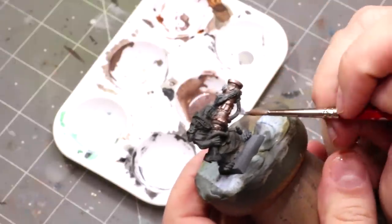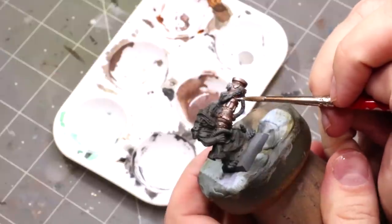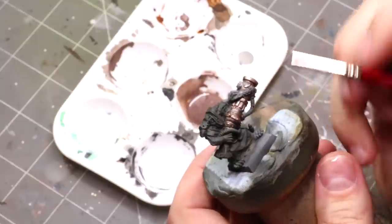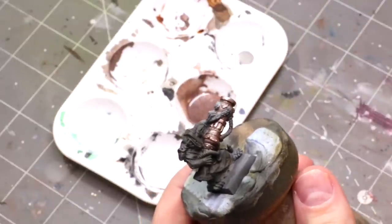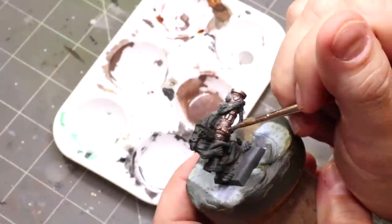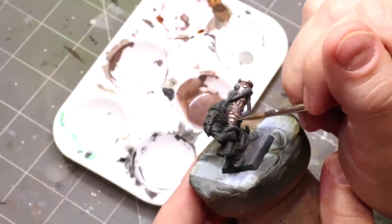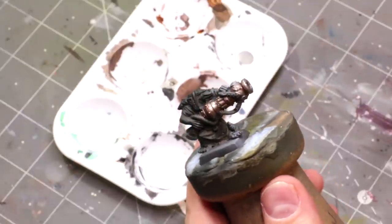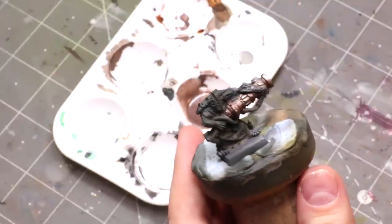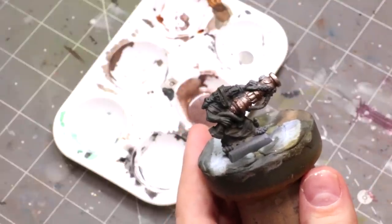So with just these two colors, you get everything you need to do the entire range. It's such a simple, fast, easy color. I've tried so many different recipes with Vallejo Metal Color to get a good bronze and nothing really matched what real bronze looks like — but this finally nailed it.